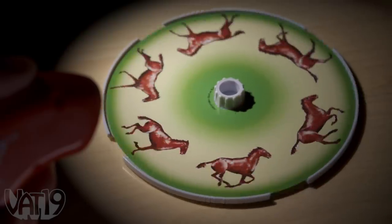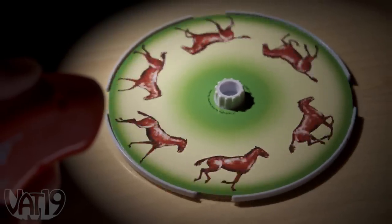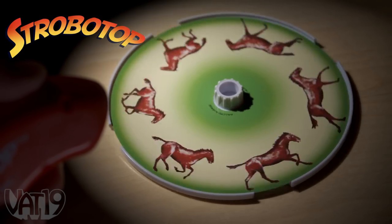The first videos ever created used a series of photographs to prove horses leave the ground when they gallop. A similar technique places that movie magic in your hands with Strobo Top.